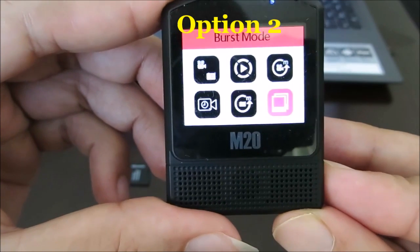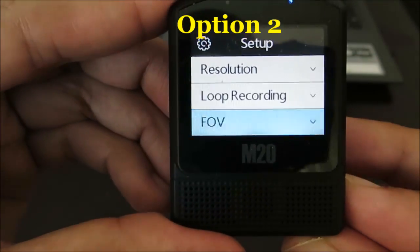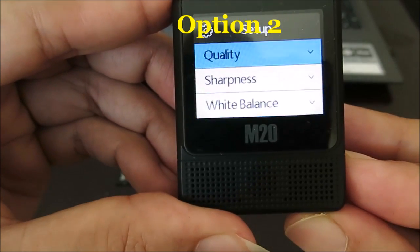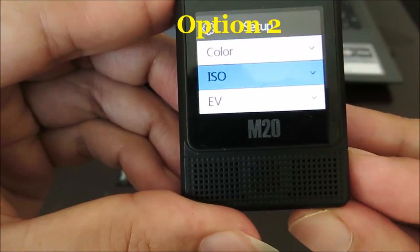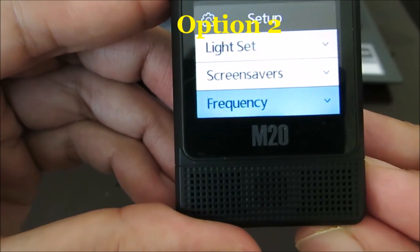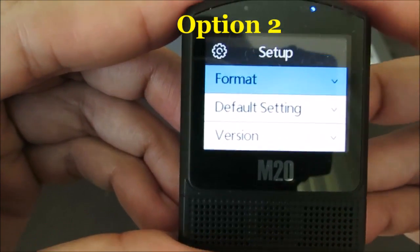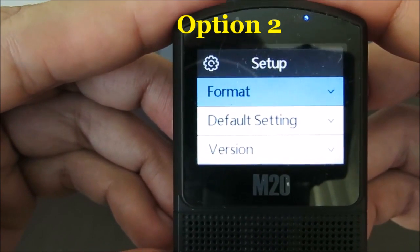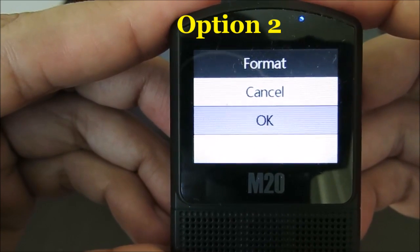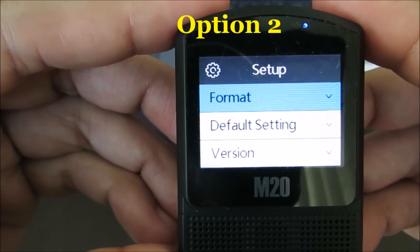Let us go to the setup menu. We are looking for the format option. Format — let us try this way of formatting. Now we have formatted the SD card using the camera itself.